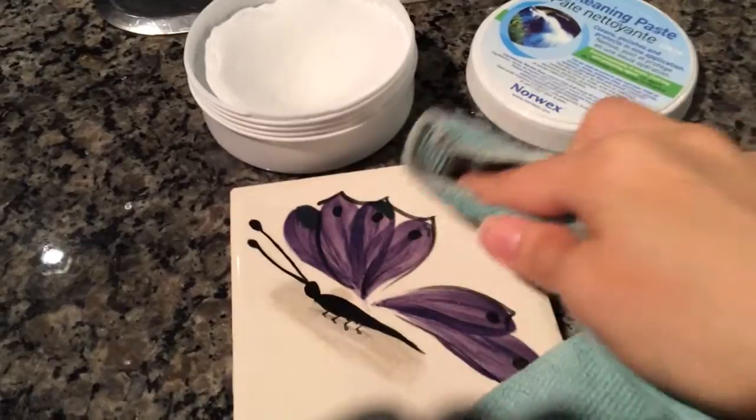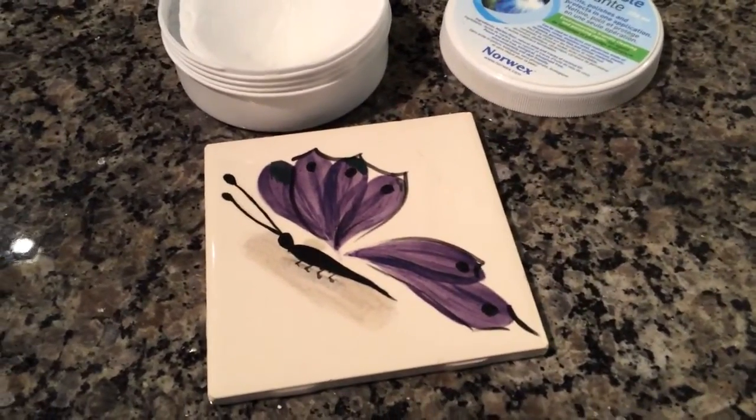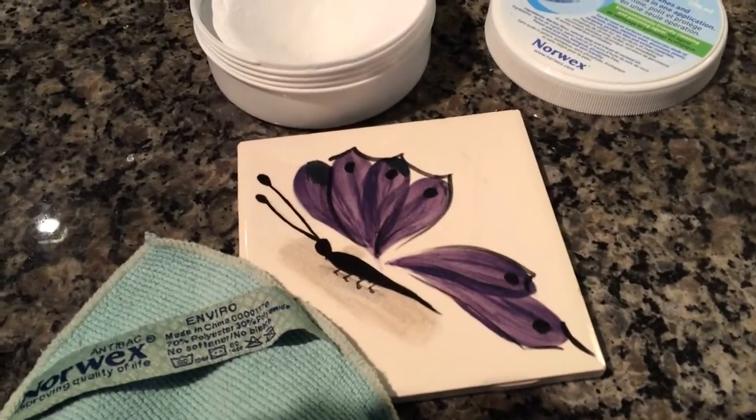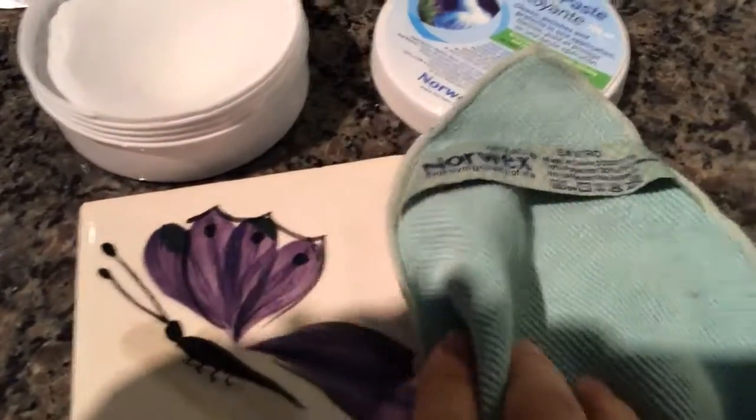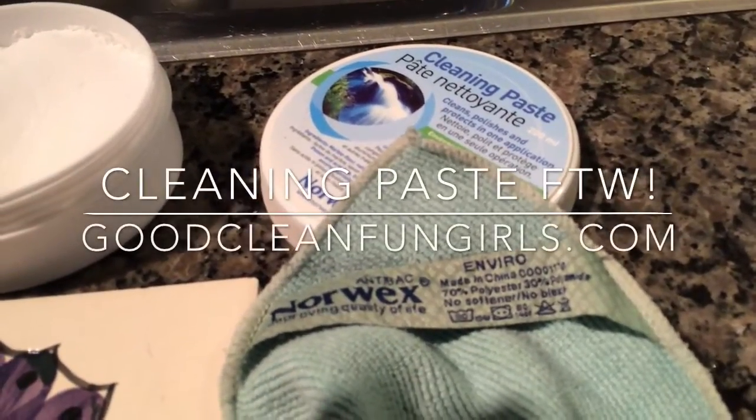Look at that. The Sharpie's gone and that is why I love Norwex and how keeping my home clean is so much easier. Cleaning paste wins again. Check out our website GoodCleanFunGirls.com.